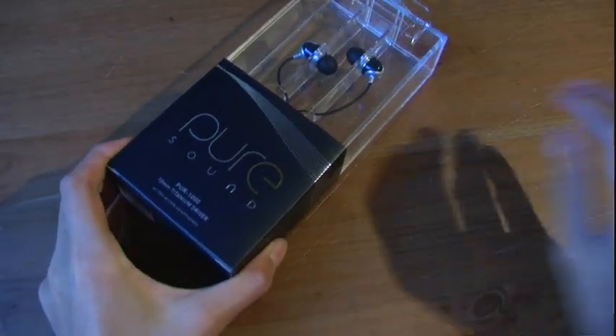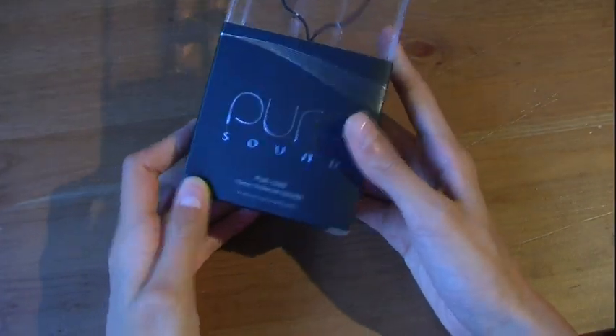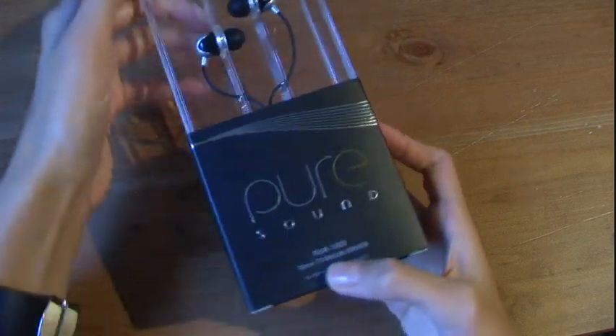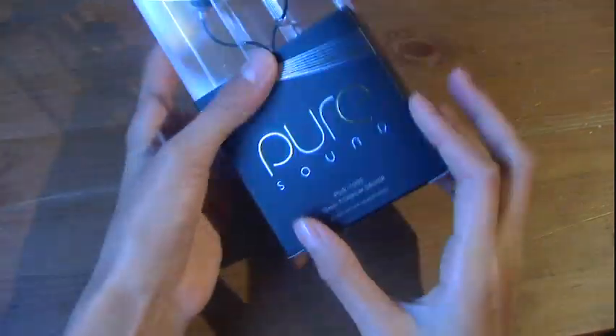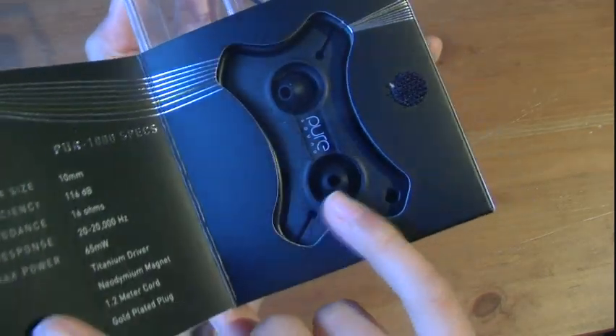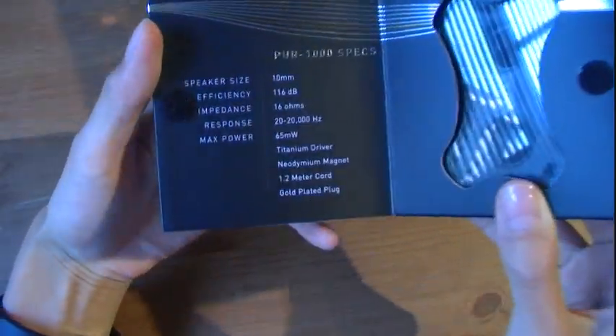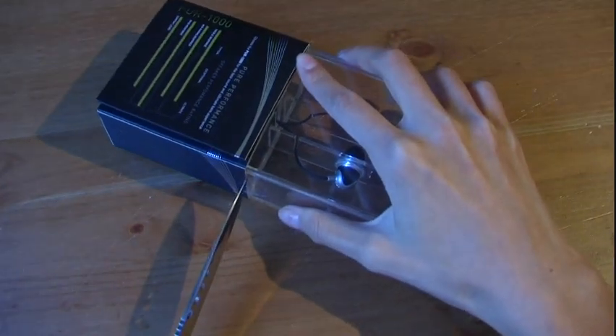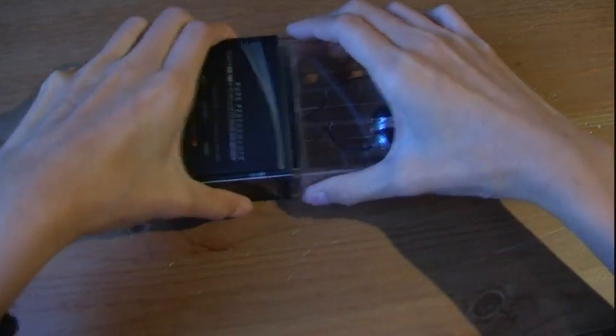Let's take these out — and wow, do those look nice. So as you can see, these are the Pure Sound High Definition earphones. The model number is the Pure 1000 with a 10mm titanium driver. This packaging looks really nice and professional. Over here we have some speaker performance ratings. If we open this up, wow, it looks like you have cable management in there. And here you have more specs. I believe it's tape here, so we're just going to quickly cut those sealings.